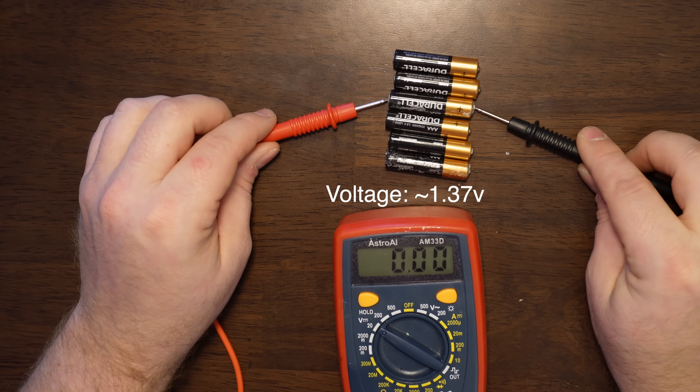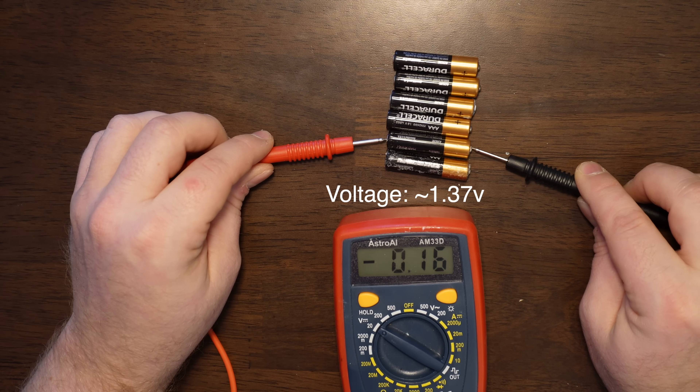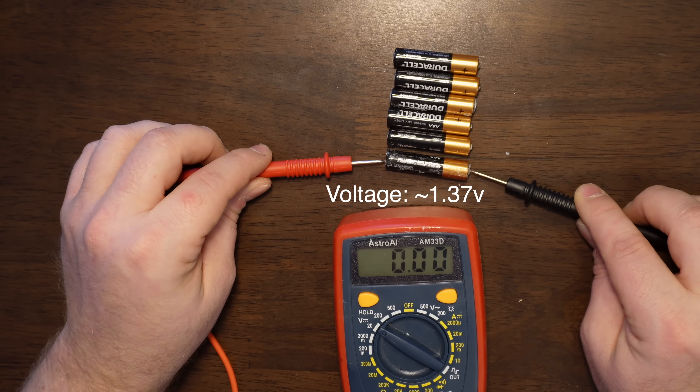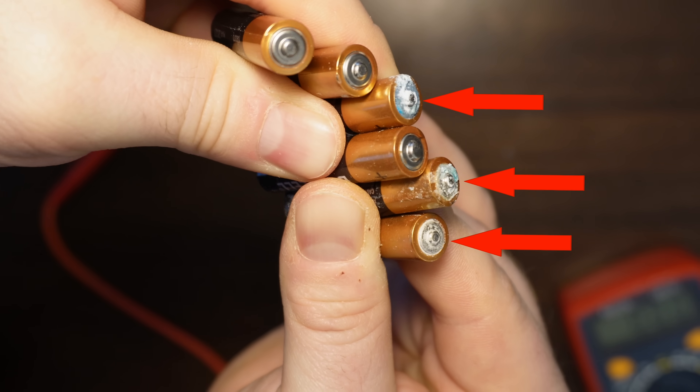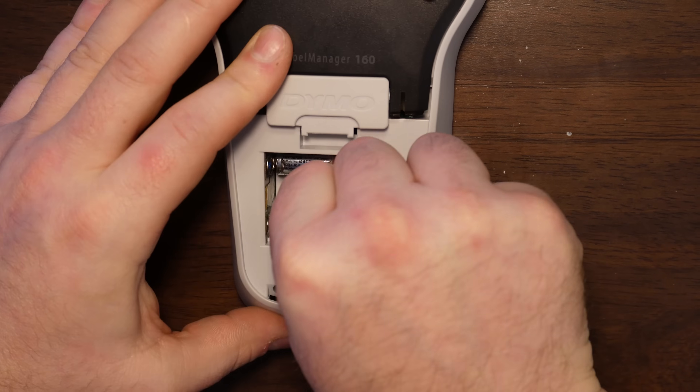Here's a quick visual on what corrosion does. You can see I'm having a hard time getting the voltage because you can't get good contact on some of them. Even though the batteries are still good, they're pretty much worthless. Even though the Duracell batteries have less voltage, they'll still work fine.